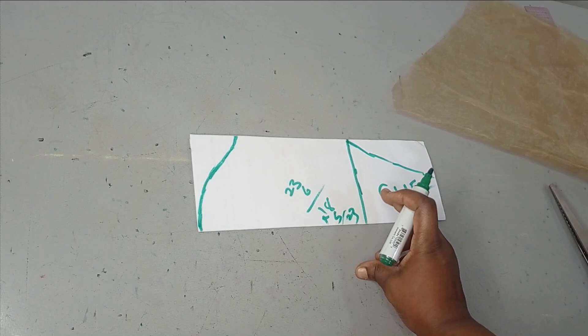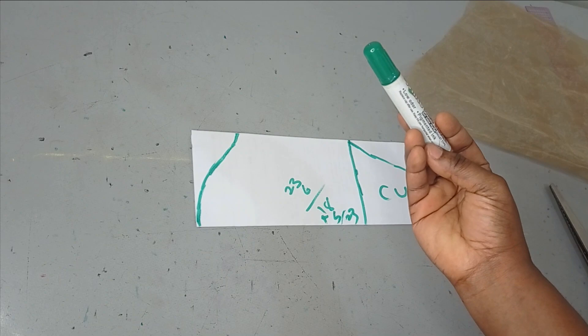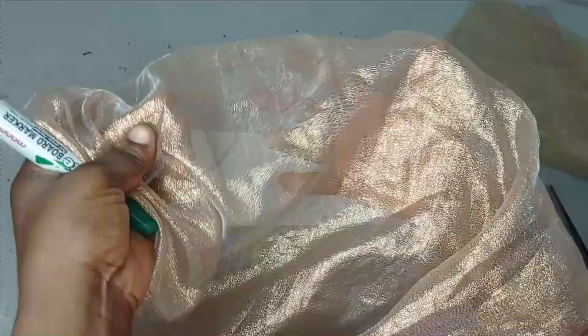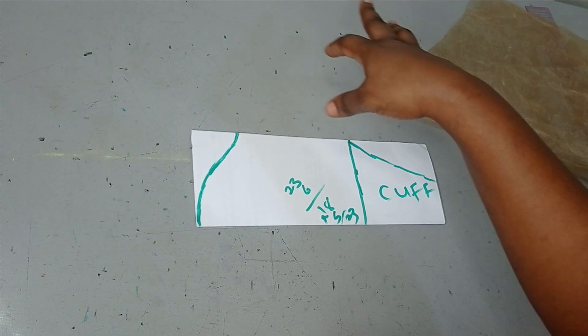I've gone ahead to cut the upper part on organza. I'm using organza for this, but you can also use net fabric or any soft fabric. I have a sample fabric here — it's like organza, really beautiful and soft — but I don't have enough of it, so I'm going to be working with organza for this project.